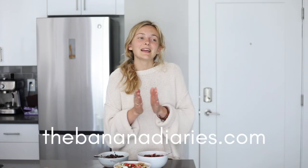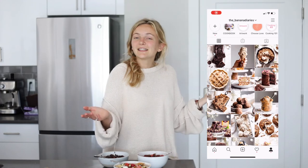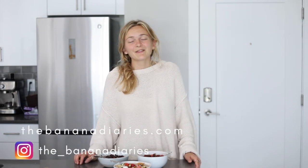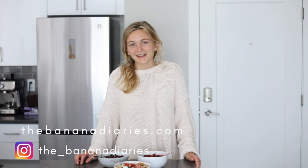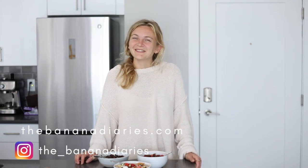You can find the full recipes linked down below in the comment section. Give me a follow on Instagram if you'd like to see more behind-the-scenes of life as a food blogger, as well as recipes I share on stories. I hope you have a beautiful rest of your day — remember that you are an incredible human being, you deserve to be here, and I'm always rooting for you. See you in the next one! [Tasting] It tastes like red velvet — I'm a happy camper.